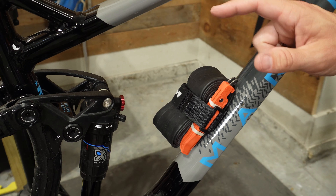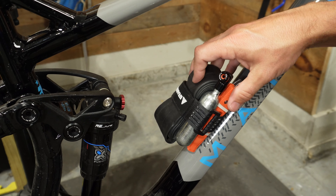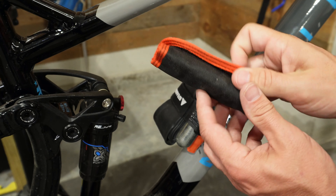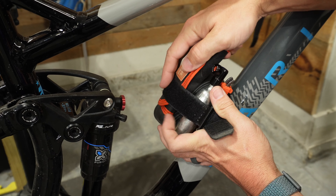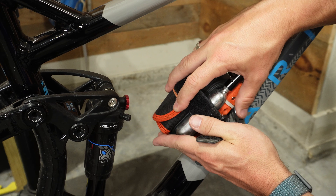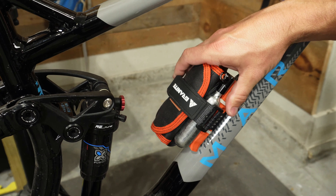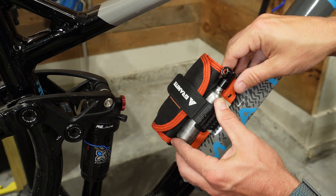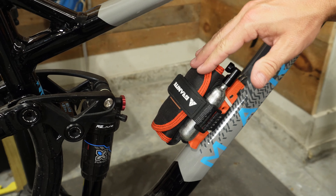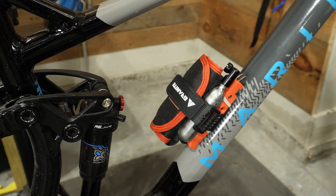I bet I could fit a CO2 pump in here too - let's give that a try. Oh yeah, that fits really really well. Now let's push its limits and see if I can add my Fix-It Sticks with every single bit in the case - feels like I've got a whole workshop on this thing. I can't believe that actually fits - that's really cool. I've got a complete Fix-It Stick pack, CO2 cartridge with the pump, the Granite tire levers, and a 29-inch tube. That's pretty impressive.